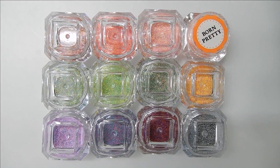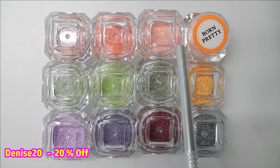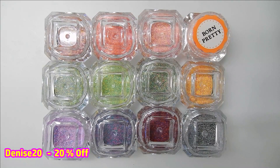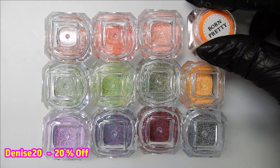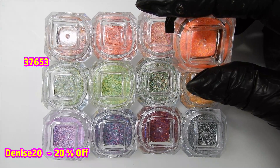Hi everyone, welcome back! Today I have for you from the Born Pretty store a beautiful set of fine glitters. There are 12 in the set and you can purchase the whole set for $7, or you can buy them individually for $1.69. I'm going to show you how to apply these to your nail just by using a no-wipe top coat.